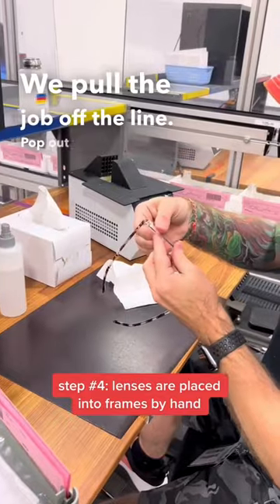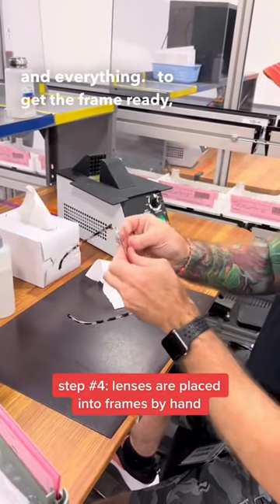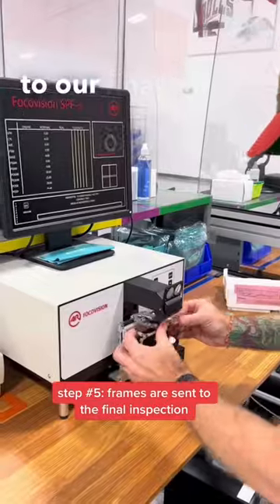We'll pull the job off the line, pop out the demo lenses and everything to get the frame ready. So once we're done with mounting the job, it sends it down to our final inspection process.